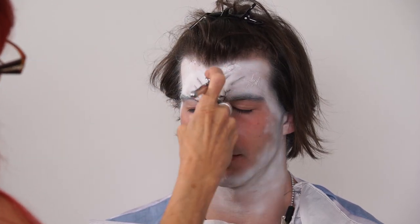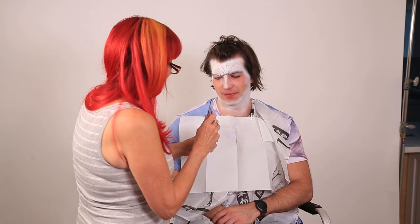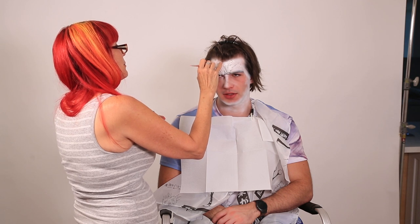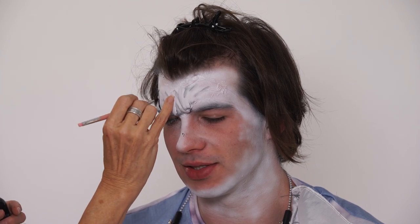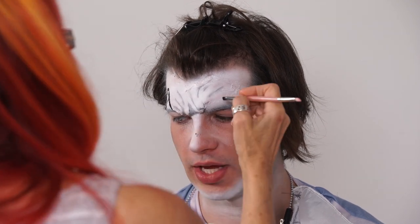The paints I'm using are all alcohol-based paints. Using the alcohol paint, it dries fast and it doesn't move, plus it'll actually come off. It only comes off with 99% rubbing alcohol. So right now I'm just kind of painting on some of his eye area.